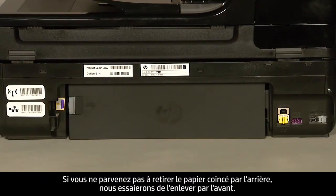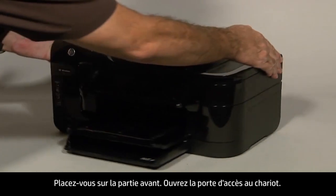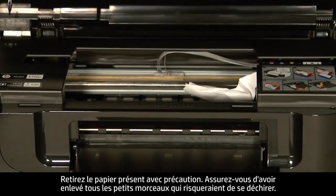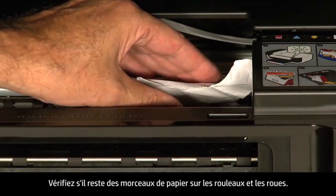If you cannot remove the paper jam from the back, we will attempt to remove it from the front. Turn to the front again. Open the carriage access door. Carefully remove any paper you see. Make sure you get all the small pieces that might have torn off. Check the rollers and wheels for any remaining pieces of paper.